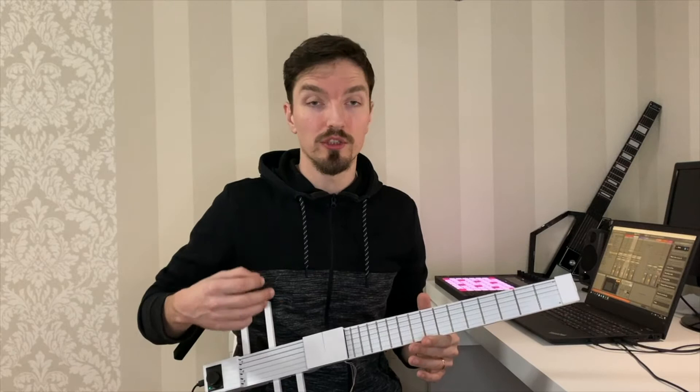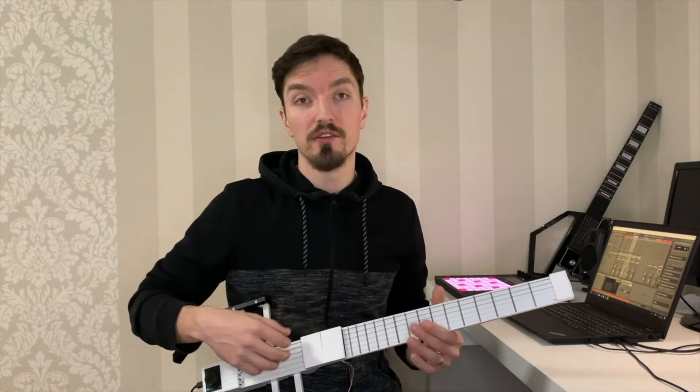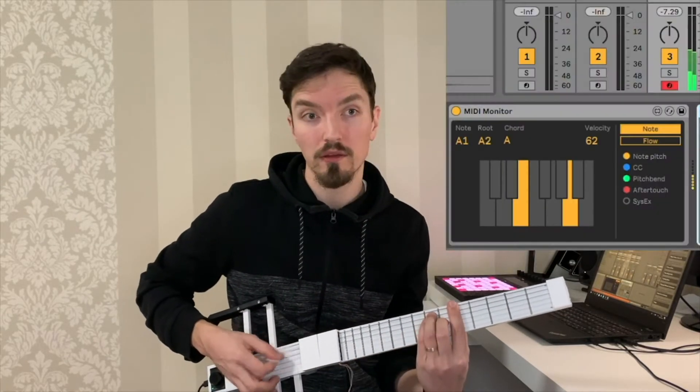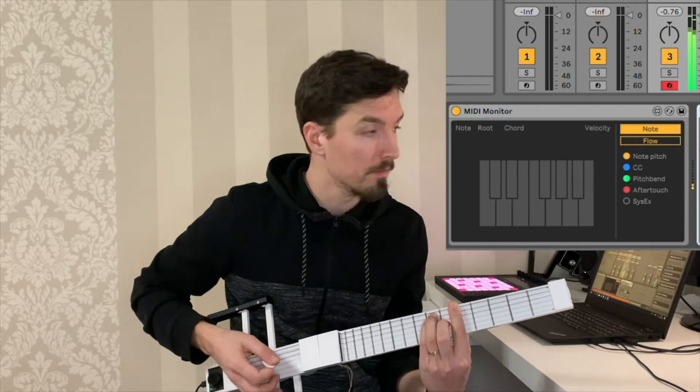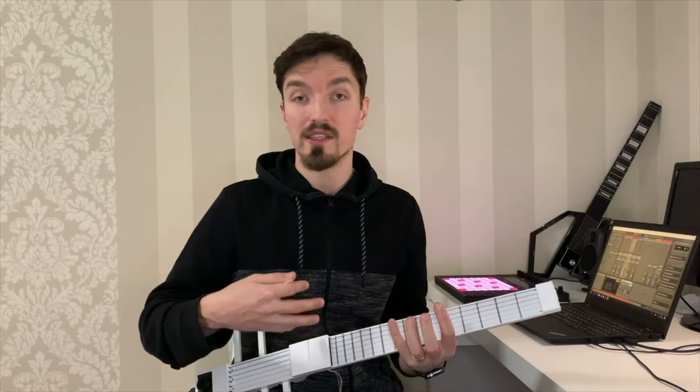The neck and the bridge are two separate modules equipped with a total of 12 optical sensors that read the vibration and deflection of strings. On this side they're used to detect the velocity of picking and strumming, and on the neck they're used to detect bending and vibrato as well as hammer-ons and pull-offs.